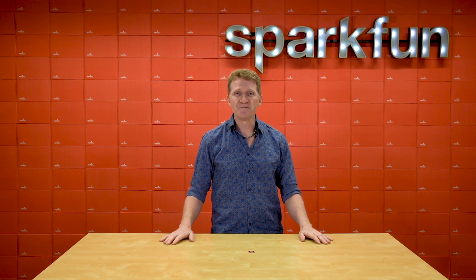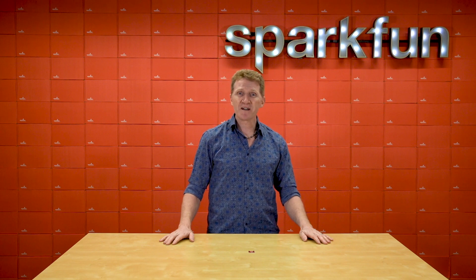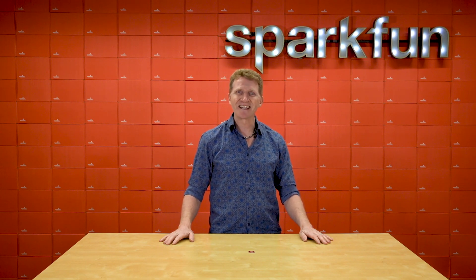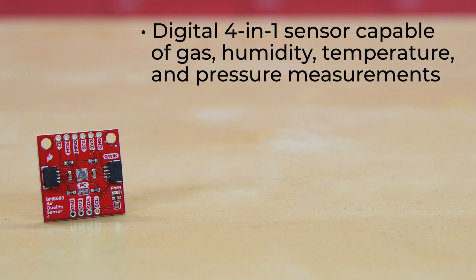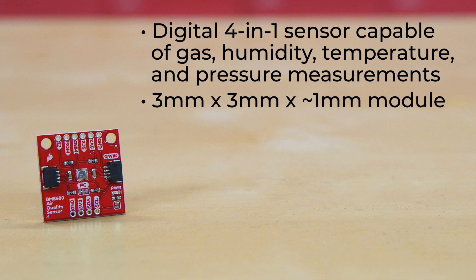Well, your wait is over. Introducing the new SparkFun Environmental Sensor Breakout featuring the BME 680. The Bosch BME 680 is a digital 4-in-1 sensor capable of gas, humidity, temperature, and pressure measurements, all in a tiny 3mm by 3mm by just under 1mm module.